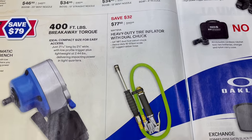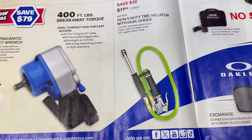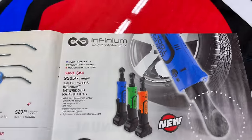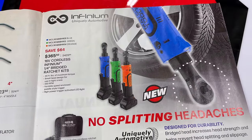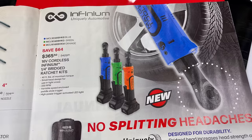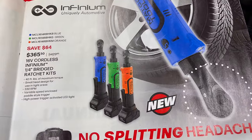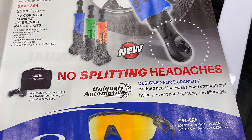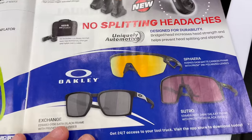The heavy-duty tire inflator with the dual chuck — it's for inner or outer valve stems. Really nice, $32 off at $77.50. And if you need a 16-volt quarter-inch ratchet, they've got those on sale saving $65, at $365.50. Comes in three colors: blue, green, and orange, with 40-foot-pounds of maximum torque. It's the full kit — gives you the ratchet, the battery, and the charger in a case. Pretty nice deal.